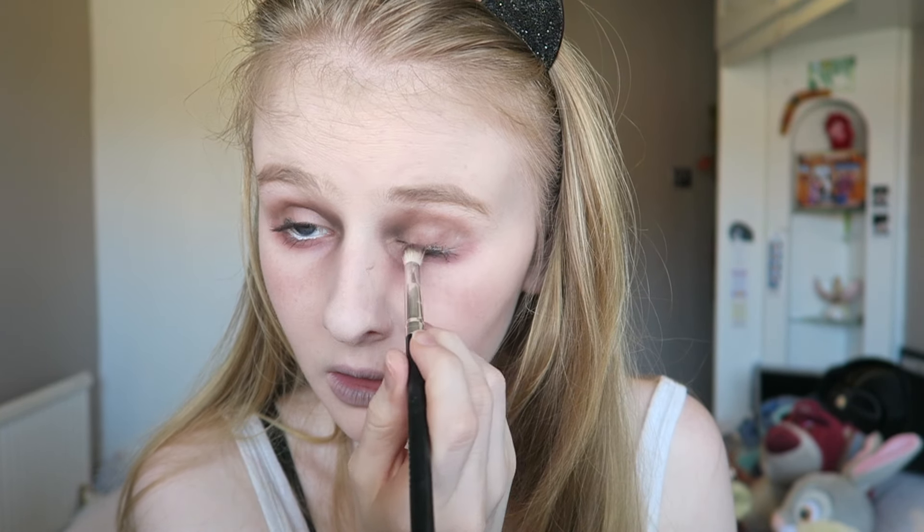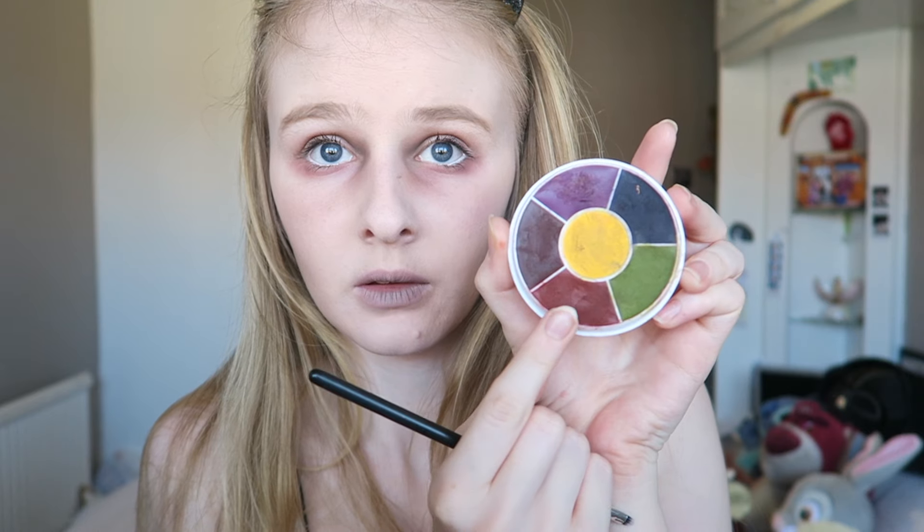I'm tapping over the lips with my foundation brush so it doesn't look too intense, and then running the rest of the color over my eyelashes so it doesn't look too neat.